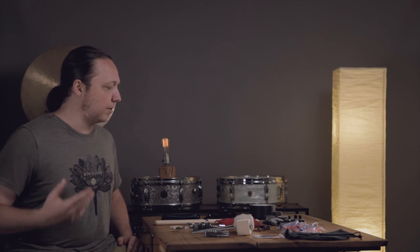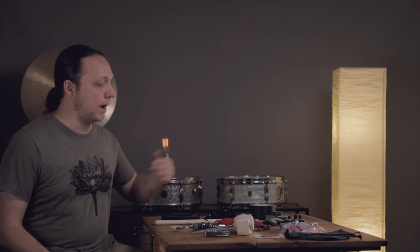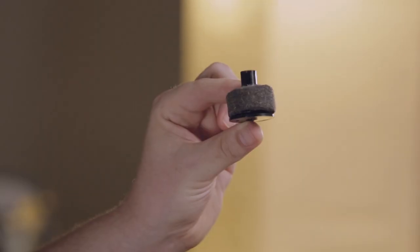So this is sort of my field triage kit for making sure that at the very least I can get through the gig, get a good sound, and have a good time. The first weak point in an unknown drum set — especially since I like my cymbals — is I always bring a variety of cymbal felts and also a variety of sleeves.